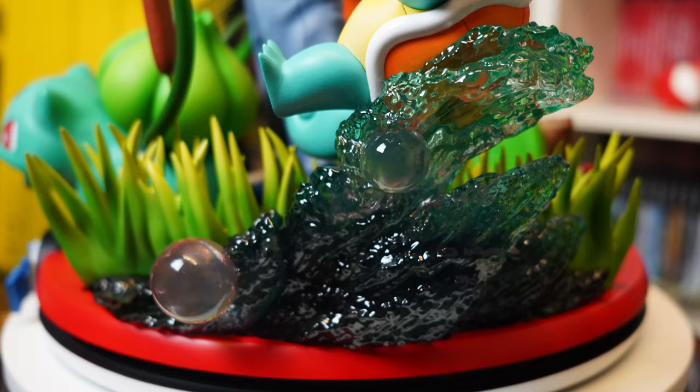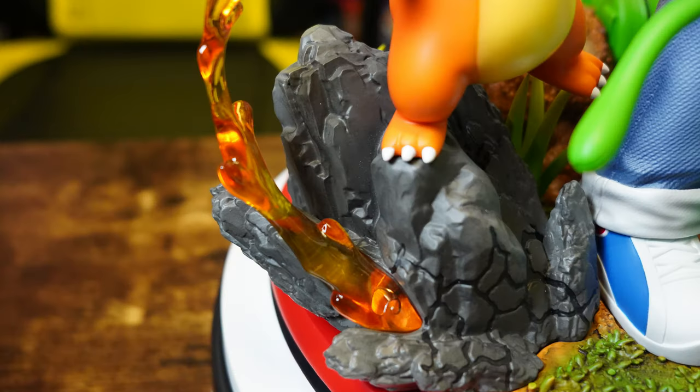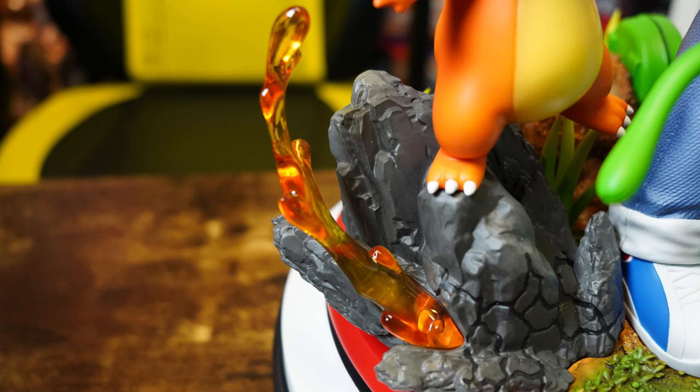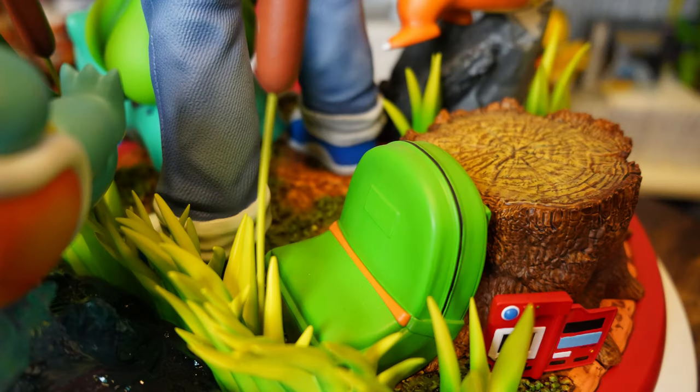For the features of the base: we have water, we have reeds, we have grass, we have a boulder — that is a nice boulder — and then we have some nice little flames, or is this lava? God knows. Towards the back we have a tree stump that was painted and textured really well.